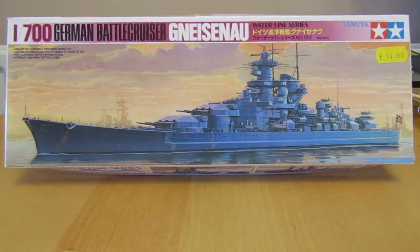So we'll have a look at the box contents. This will be another complete video where I show the contents, then progress on the build, and then the completed build at the end. So let's have a look at the contents now.